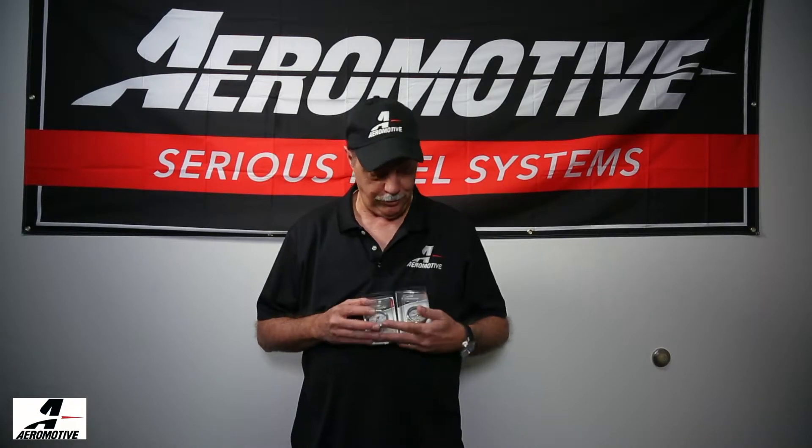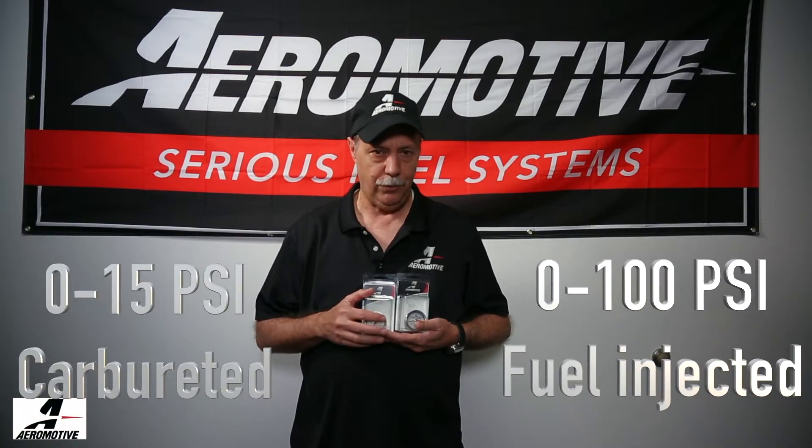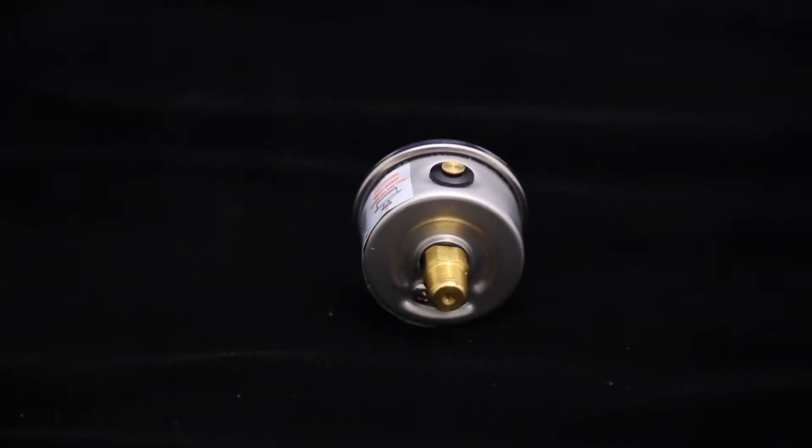I wanted to take a minute today to talk to you briefly about Aeromotive liquid-filled fuel pressure gauges. We offer gauges for both carbureted and fuel-injected engines. They're available in a pressure range of 0 to 15 PSI and 0 to 100 PSI — 0 to 15 for carbureted, 0 to 100 for fuel injection. These gauges are constructed with a stainless steel case and a solid brass inlet.